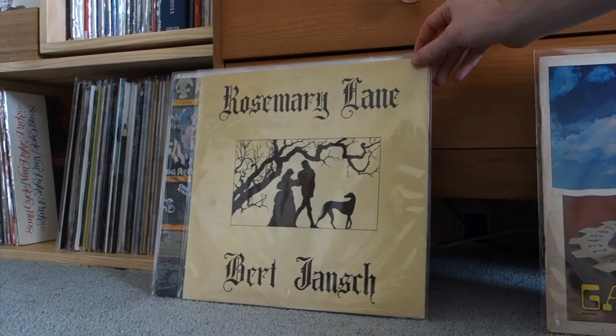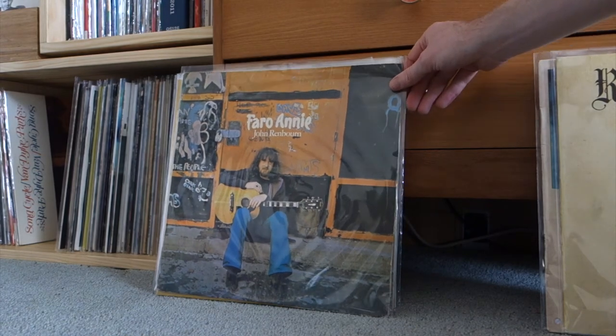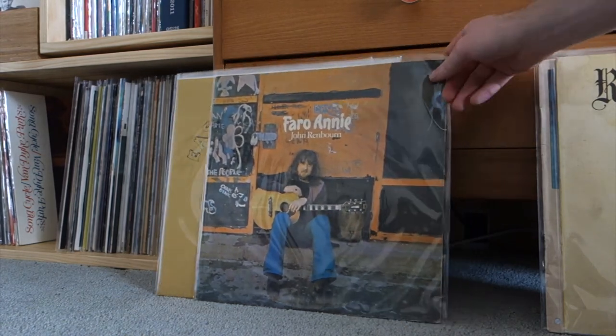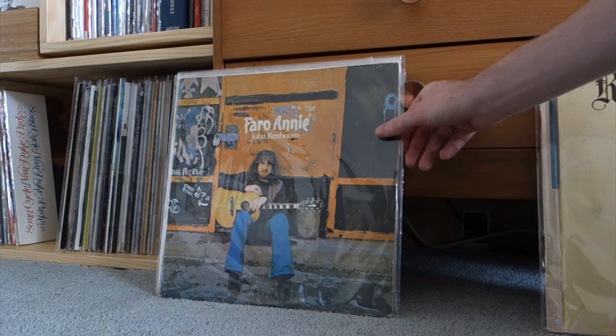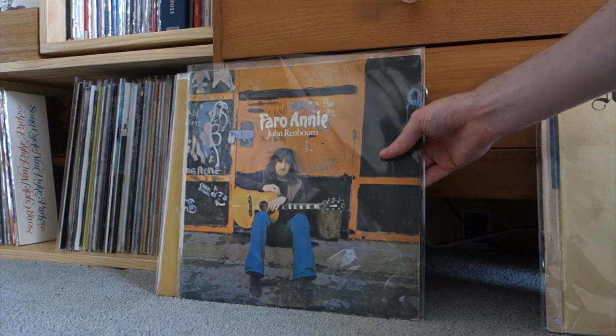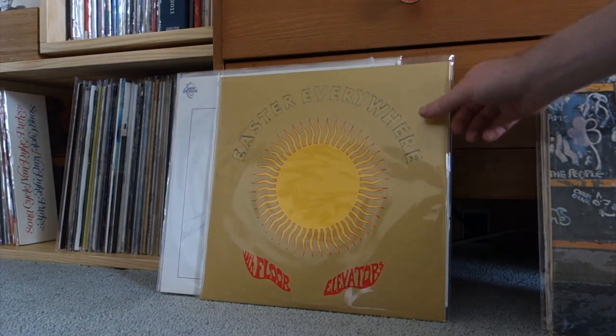I think I've shown this before — Bert Jansch, Rosemary Lane. John Renbourn, yeah. I was talking to Anthony about this and he reckons it's more blues influenced, but it's ever so slightly. I think the songs are a bit longer and more about storytelling and songcraft rather than technical playing. I really like this record though, it's really beautiful.